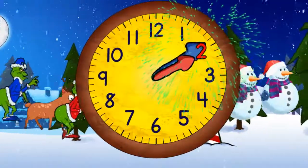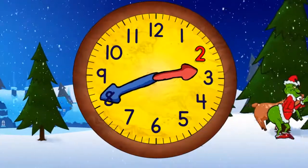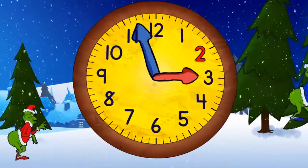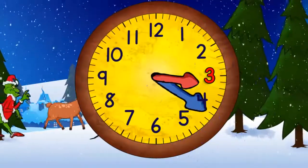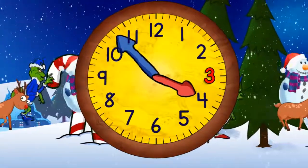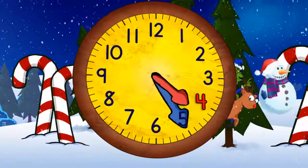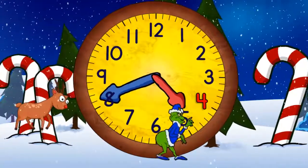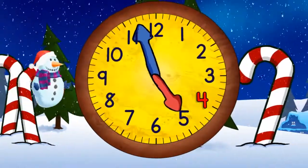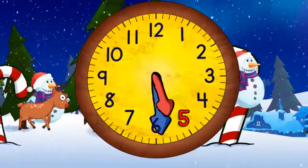Now it's two o'clock. When the minute hand points straight down it will be two thirty. Now it's three o'clock and in a moment it will be three thirty, and now coming to the top again it'll be four o'clock, and then four thirty, and then five o'clock, and then five thirty.